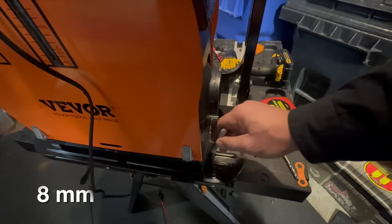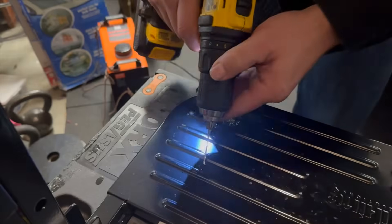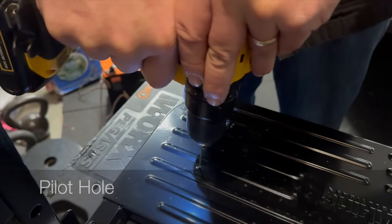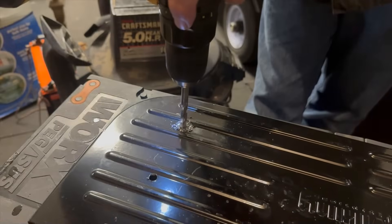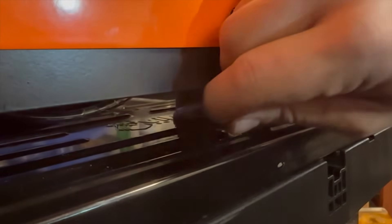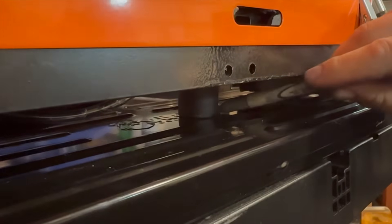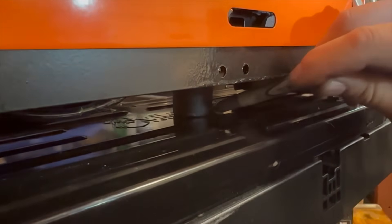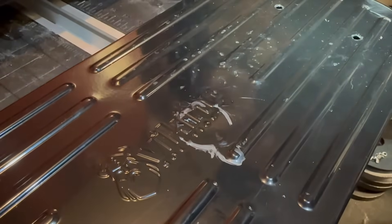This drill bit is a 5/16. In order to figure out where the exhaust pipe will go through the step, I used a deep socket - 24 millimeter - that fits perfectly into the exhaust port and rests on the step, and then I just used a gray Sharpie to circle that out.